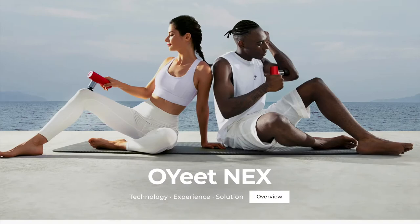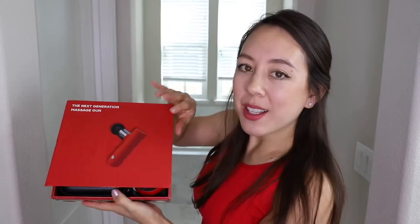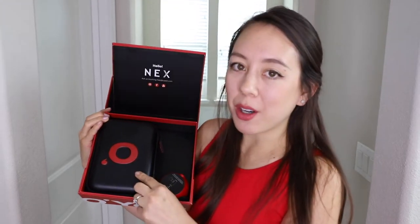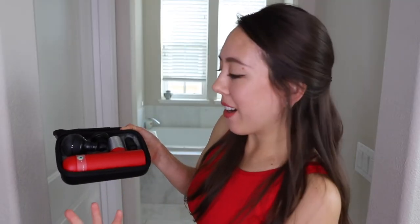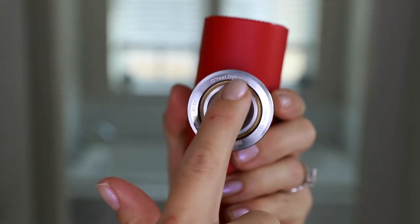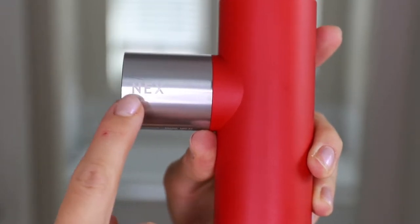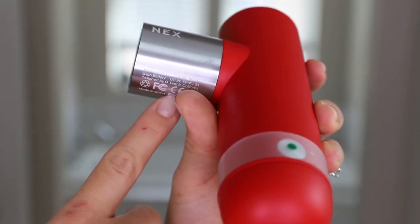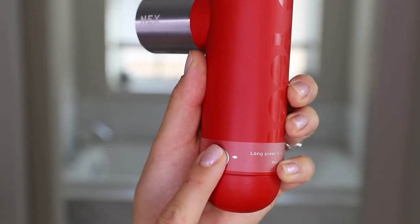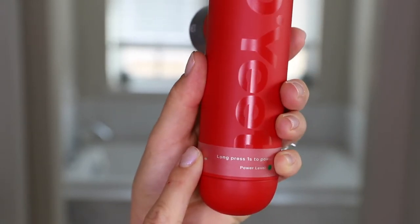Here we have the Oyeet Nex Massage Gun. Everything is packaged really nicely in the box, and it also comes with a small carrying case. This portion is stainless steel, it says 'Oyeet Dynamic Lab,' and it also has the word 'Nex' right here — it says it's designed in California. On this side is where we have the power button, and we just press it for at least one second for the device to turn on.